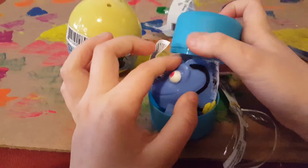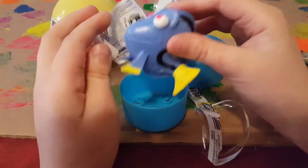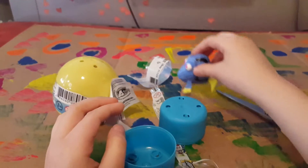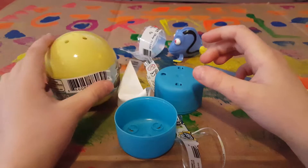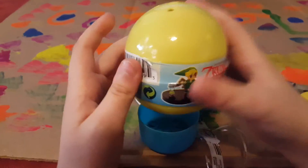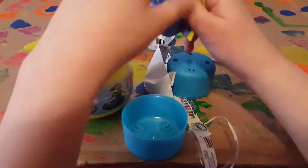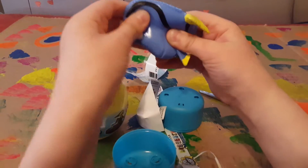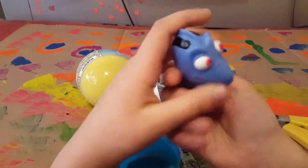It's Dory! Oh no, it's Dory. And Dory is mega squished — Dory is really squishy. Here's a closer look.